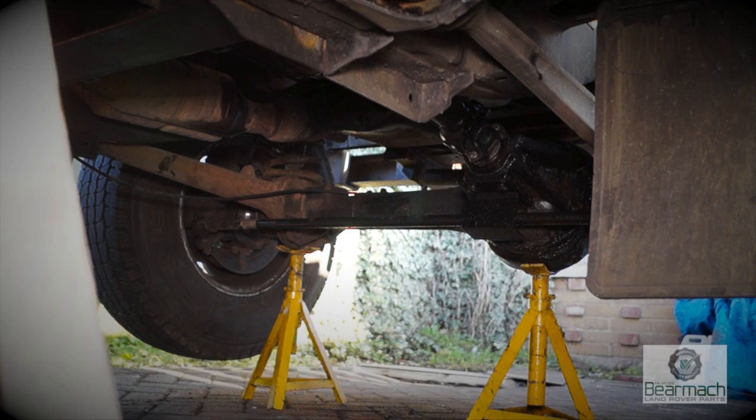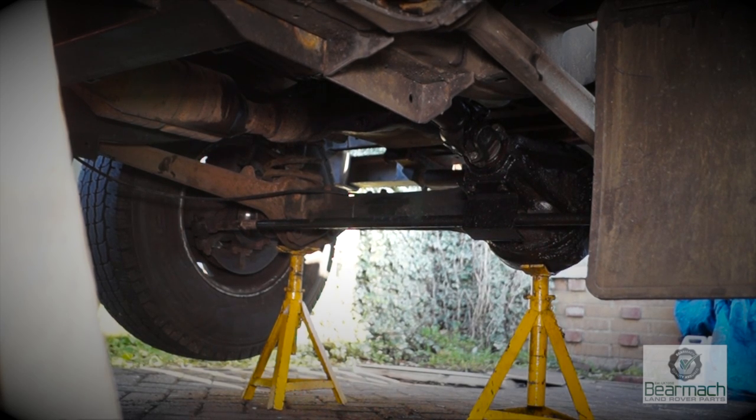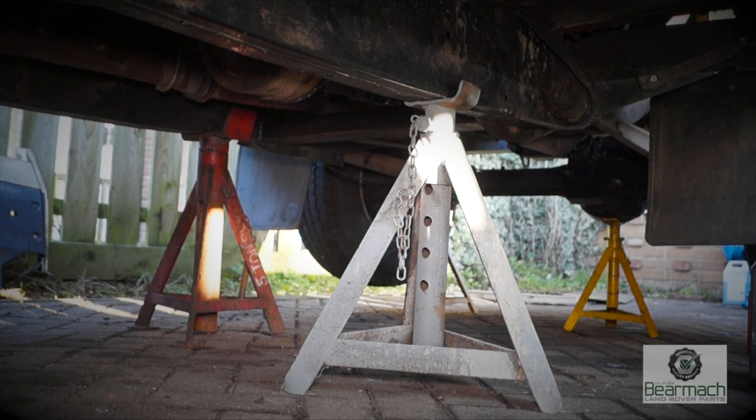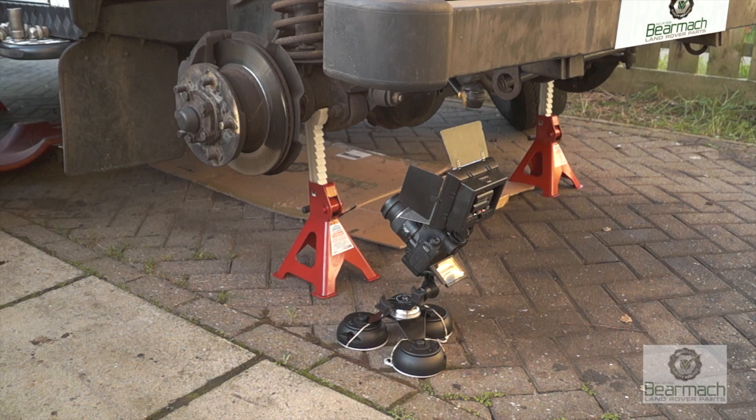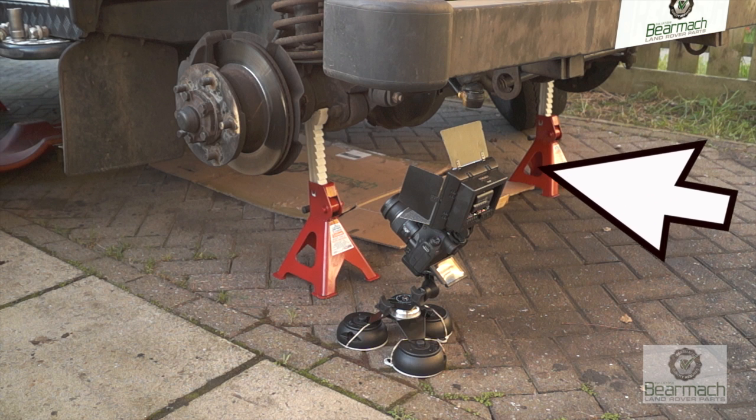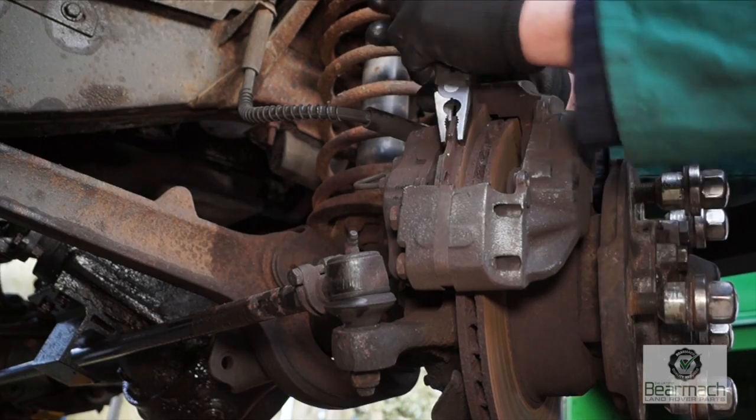In this video, the axle stands on the front axle are positioned with one under the diff. However, the chassis is supported with two 5-ton axle stands. If you're supporting the weight of the vehicle with axle stands and wheels removed on the front, they should be positioned as such.